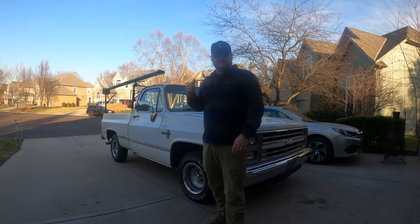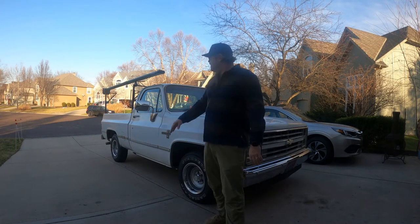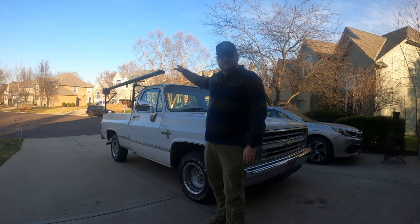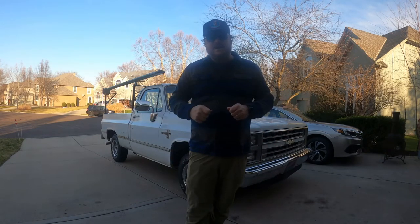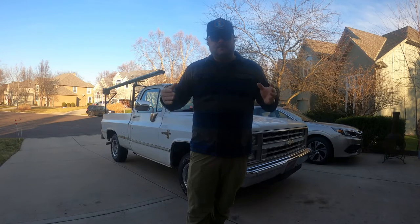What sets the C10 apart — or as I call it, the trout truck — is this beautiful 11-foot fly rod holder from River Quiver. When you're out there fly fishing, the one thing you don't want to do is take down your poles and set them back up, especially when you're in the water. You want to make sure you're tied up and ready to rock and roll.